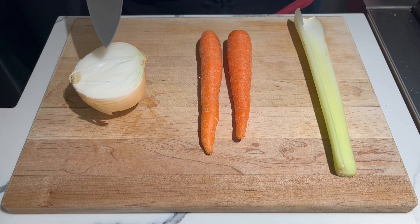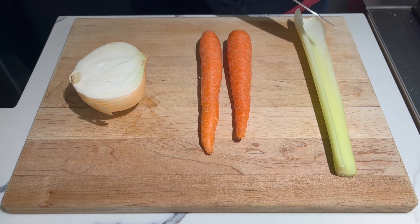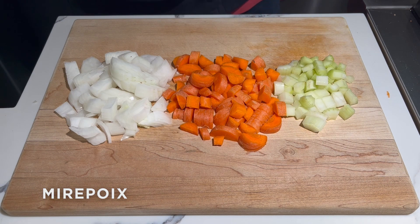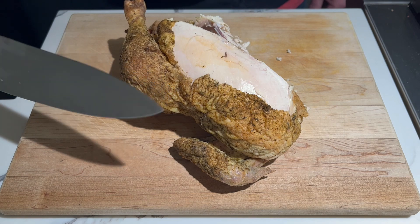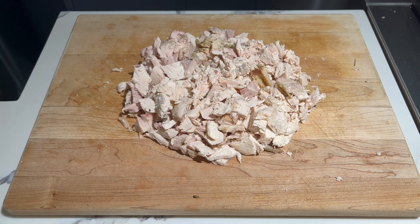Today's recipe begins with some onion, some carrot, and some celery, and we're going to cut those up. In cooking this is referred to as a mirepoix. And here we have some leftover chicken from yesterday's dinner and we're going to take all the meat off this chicken and shred it up just like this. In cooking, this is referred to as leftover chicken.